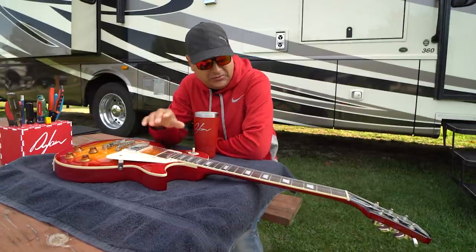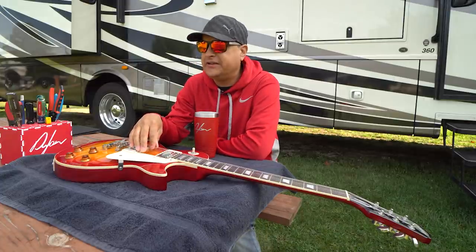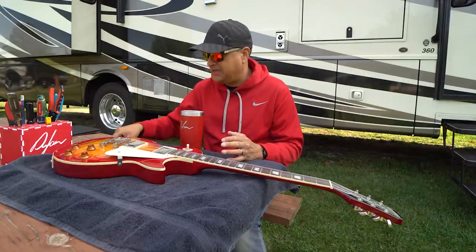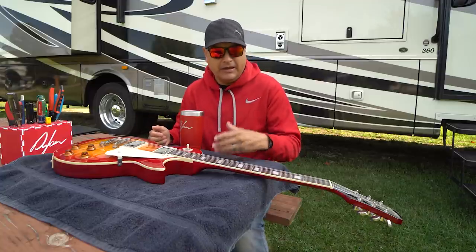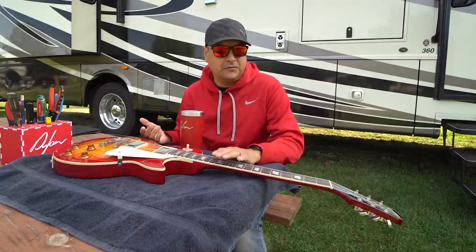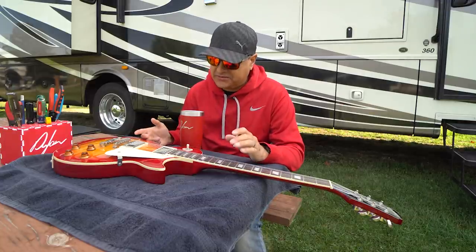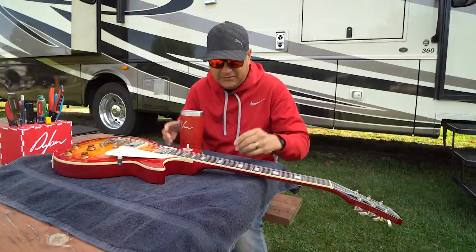So what we're going to do is put the second set of strings on for our little string test. We're doing a test where Leslie basically just hands me a set of strings with no packaging. I don't know what they are. I put them on the guitar, I'm playing them for five days or so, I'm taking them off, I'm putting on the next ones. We won't know until the end.